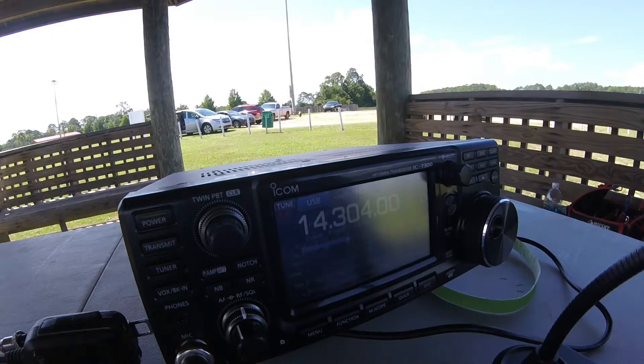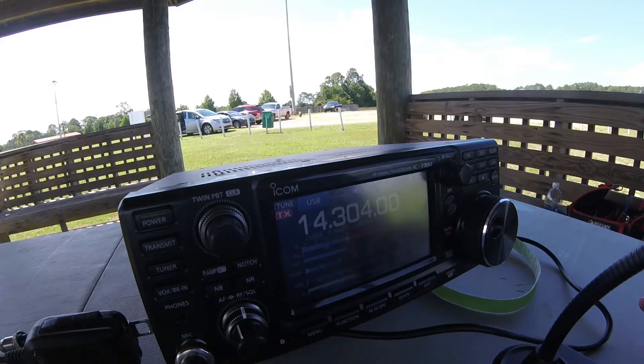Yes, we are outside. There's a breeze that's cooling us off, going right across the mic. We're at a park right next to the bay — it's called Kinsaw Park here in Lynnhaven, Florida. It's a warm day but the breeze feels good.